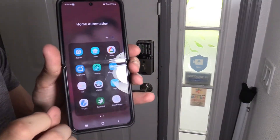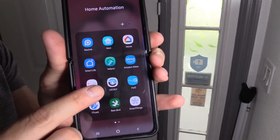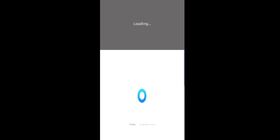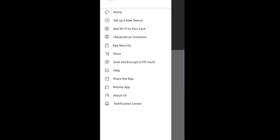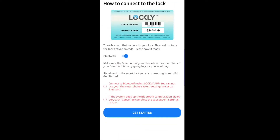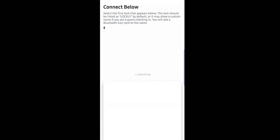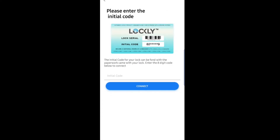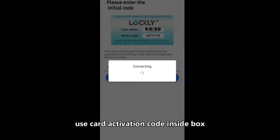Let's go ahead and open up the Lockly app. Go ahead and download the Lockly app. Click on the upper left-hand corner and select new device. Set up a new device right here on top. Flex Touch is right here on the upper right — let's go ahead and get started. Make sure it says Lockly, and now it's connecting.